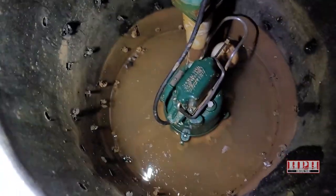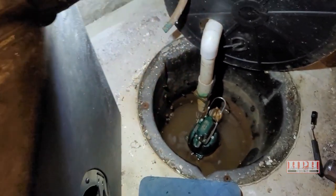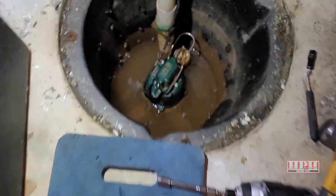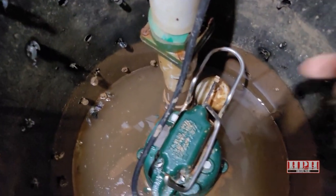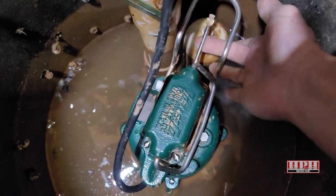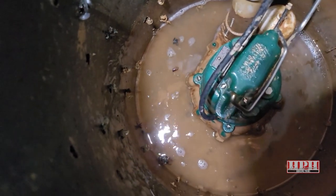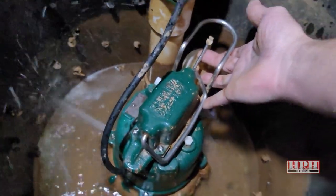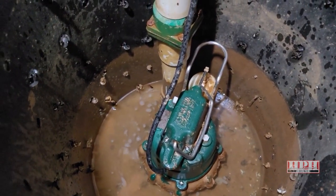Now it's time to turn it on and see if it works properly. If yours is already out of water the float is not going to activate it, so you may have to reach down in here and lift up on the arm — nothing's going to happen to you. If it comes on, that little spray on the side is normal. Now if the float is down and it shuts off, it's working properly.